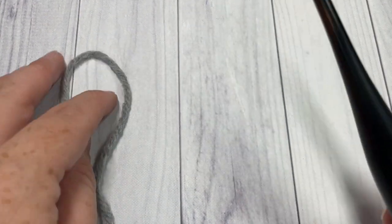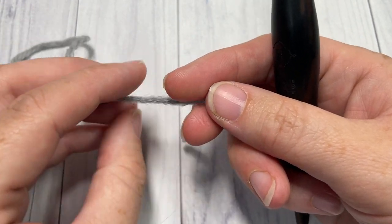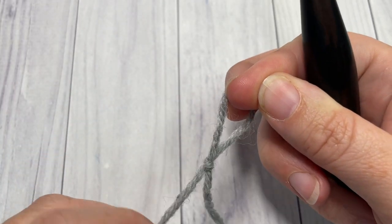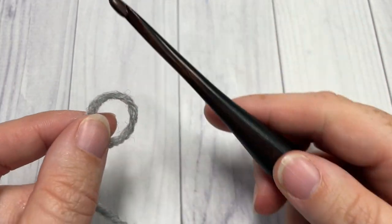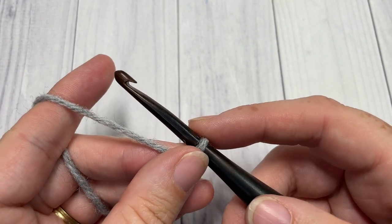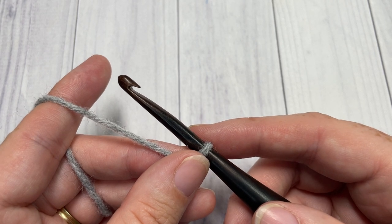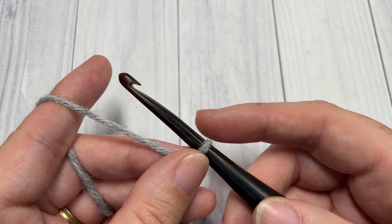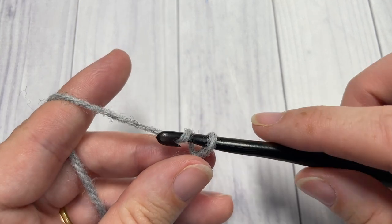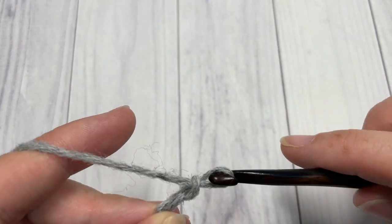Our pattern today is worked in rows. You're going to start by taking your color A — I'm going to use this gray — and make a slipknot. I'm going to start with a foundation chain of 31 chain stitches. If you'd like to change the size of your scarf, you'll work an even number of chains plus three for your turning chain. Today I am working 31 chains.